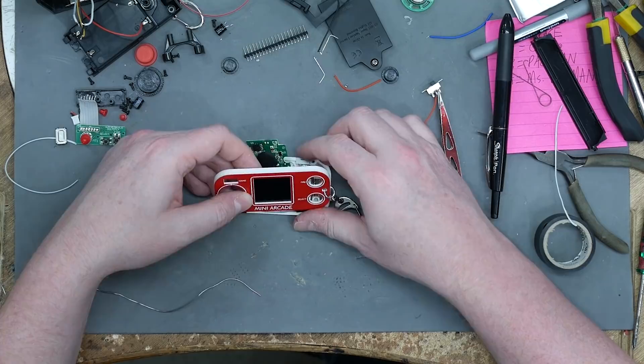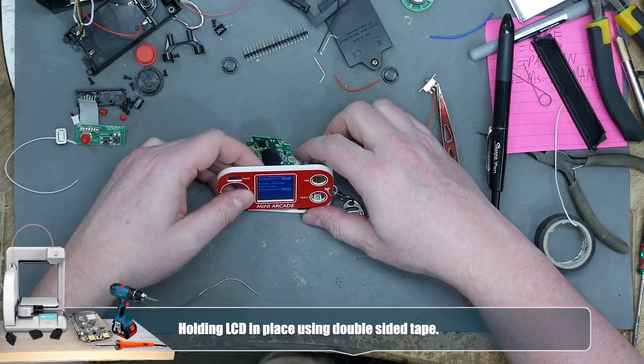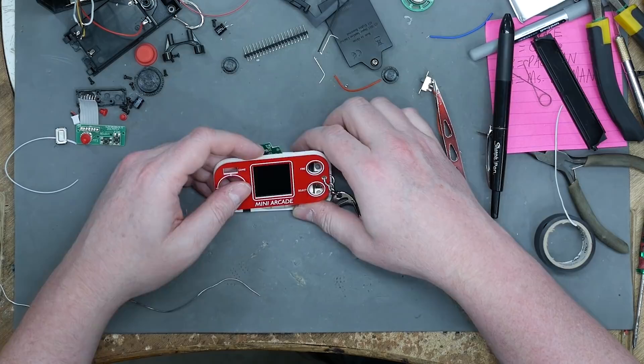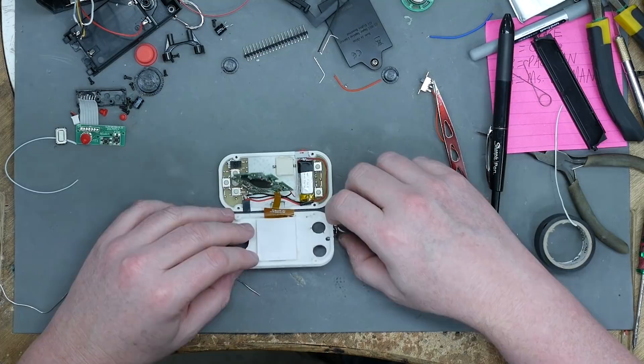I drew the screen into the computer and then spontaneously got a southern accent. I'm going to turn it on — it flashes white so I can see the borders and manually adjust it. I think I could live with that. I'll put a little bit of hot glue on it. Also, I already have the keychain attached. But will it fit in girl pockets? Hashtag pockets.